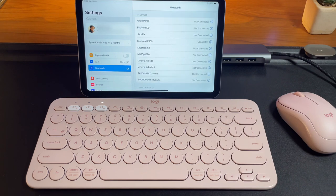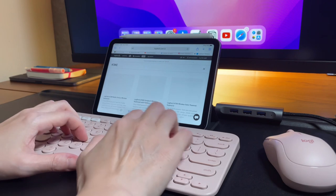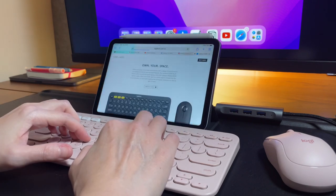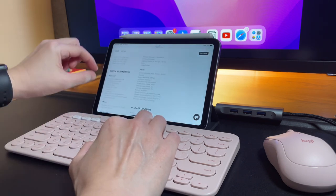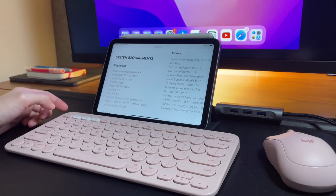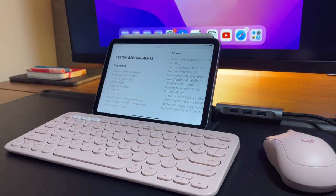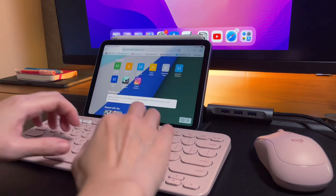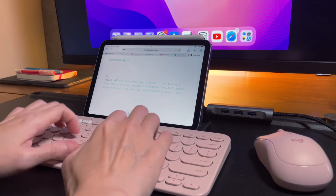The K380 will work not only with the iPad mini 6 but on any supported devices according to Logitech, so I've added a link in the description box if you want to check compatibility. I have the standard K380 that is compatible with Windows, Android, Mac, and iOS. Here is a typing test from monkeytype.com so you can see how the typing is on the pink K380 keyboard.